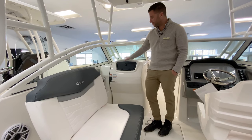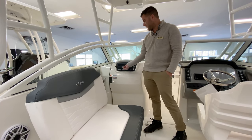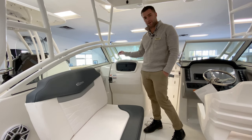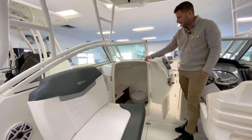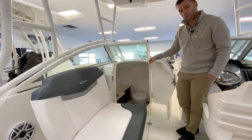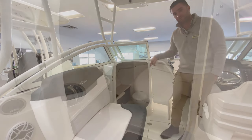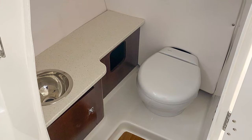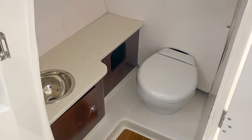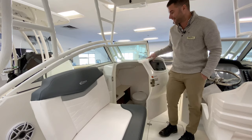The head compartment in this R247 dual console is on the port side. You have a little glove compartment space for miscellaneous sunglasses, sunblock, registration, etc. The door opens up to a spacious head compartment with a Corian countertop, freshwater sink, a porcelain flushable toilet, and wood accents on the cabinetry and floor. It's a very comfortable space — not too claustrophobic, easily used, and easily cleaned.